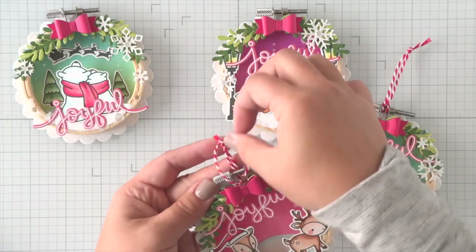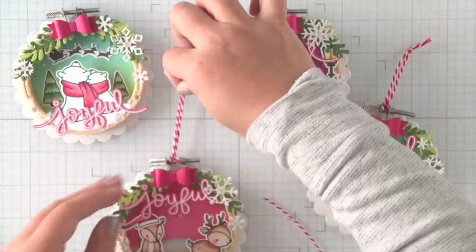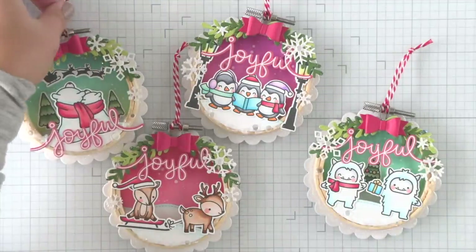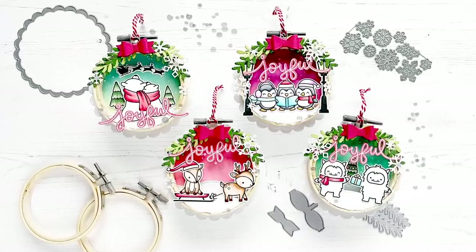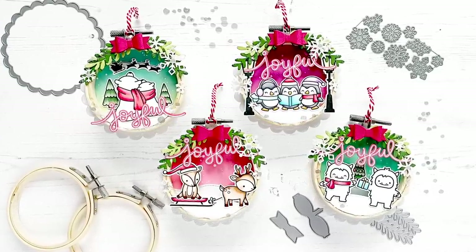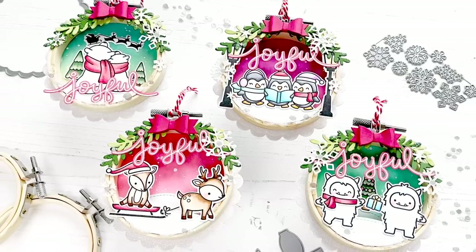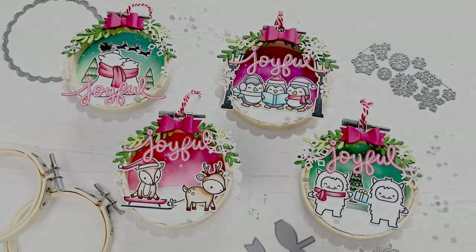Now right now it's still kind of wet so you can hold off and string it once everything is dry. But for the purpose of this video, I'm trying to be very careful not to get some of that Stickles Moon Dust Gel all over my hands. And there you have it — four embroidery hoop ornaments created from a multitude of Lawn Fawn products. I hope you enjoyed this project. Thanks for stopping by and have a wonderful holiday season. Bye everyone.